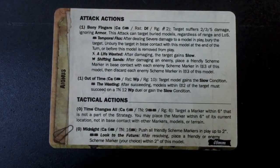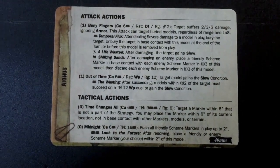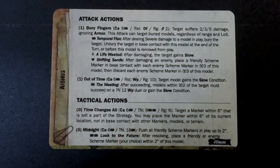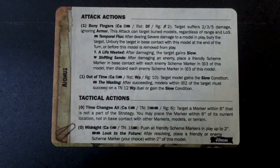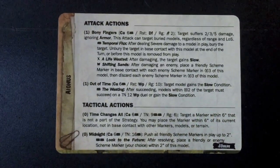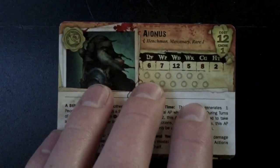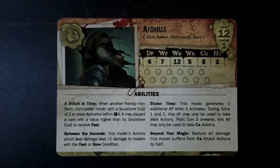Another zero AP action - Midnight: six Tome, target number sixteen Tome - that's going to be really hard to get. Push all friendly scheme markers in play up to two inches. Two Tome trigger - Look to the Future: after resolving, place a friendly or enemy scheme marker of your choice within range. He is just a late game powerhouse when it comes to scheme markers. You're going to be using him to pass out Slow, to bury models, and to make sure that markers are where they need to be towards the late game.